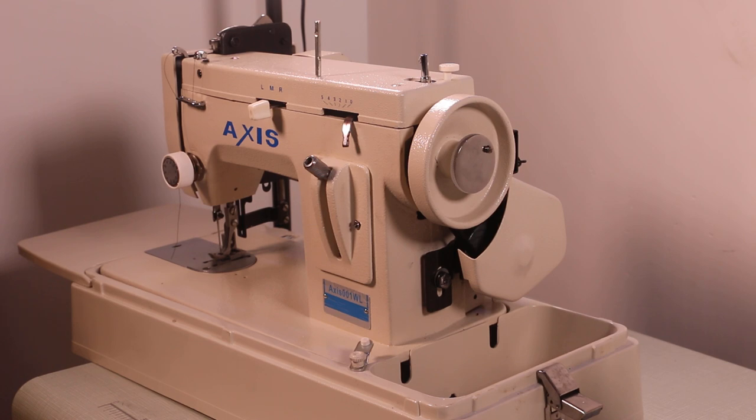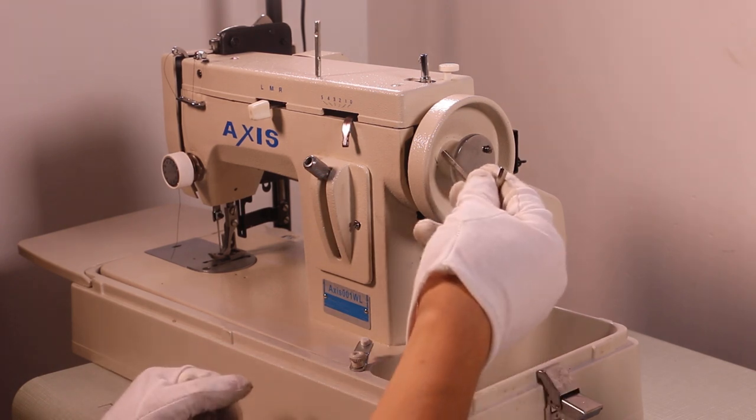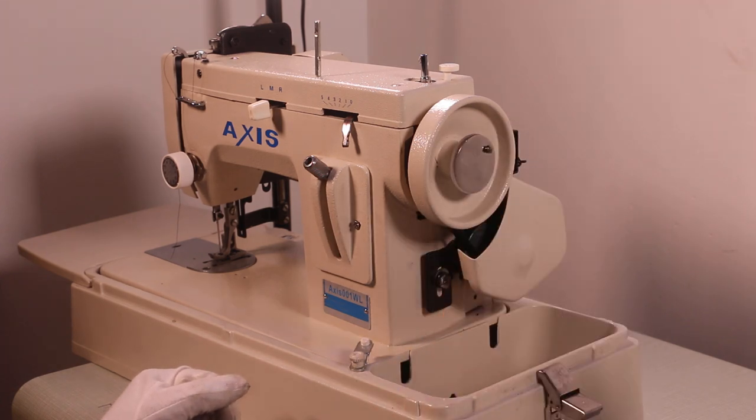Today we will show you how to change the handle wheel. First we have to remove it.